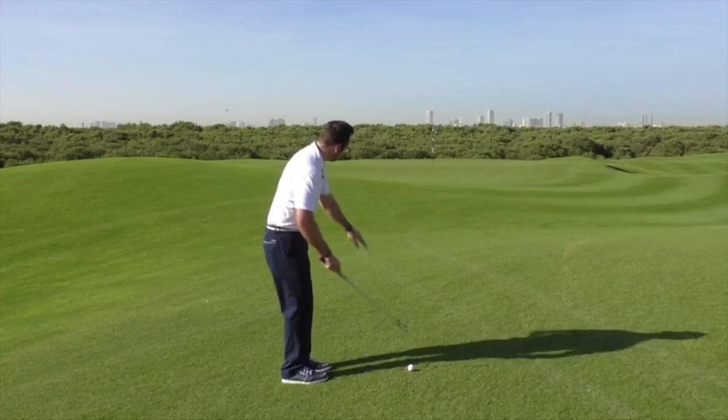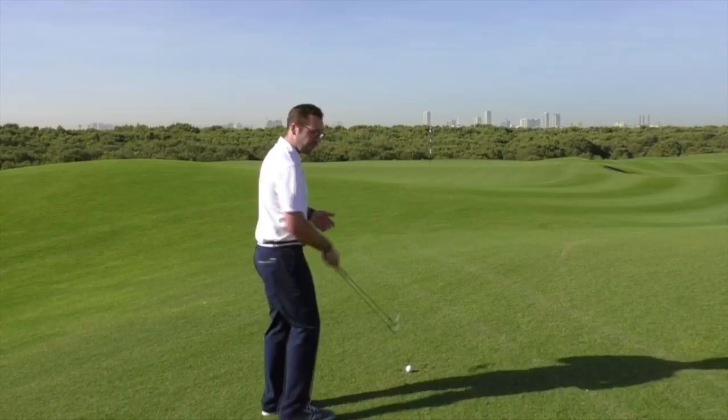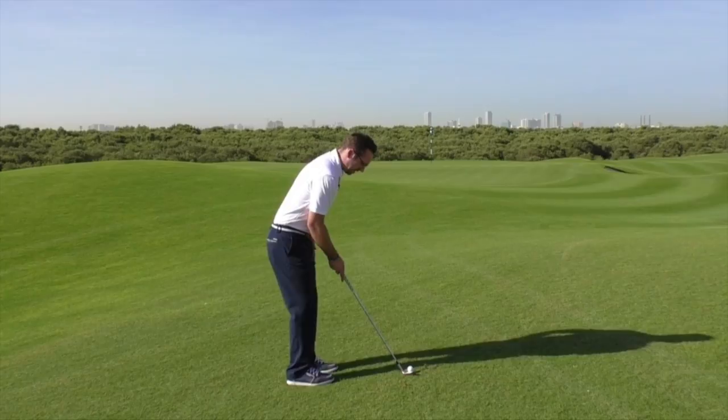What I'm going to do first of all is pick my target line. There's no real break on this green so I want to be pitching it online with the flag. I'm going to approach from behind, pick out a line which sits from my ball to the pin and a point on the surface which I want to land the ball. I'm going to get my club face lined up to that point just before the ball so I know it's lined up with my point on the green.